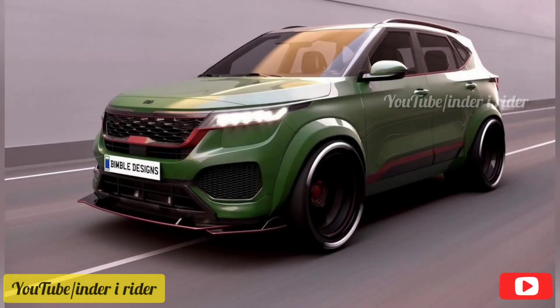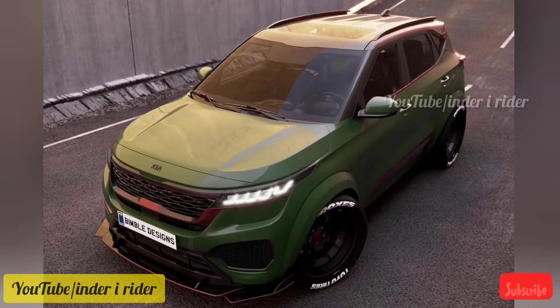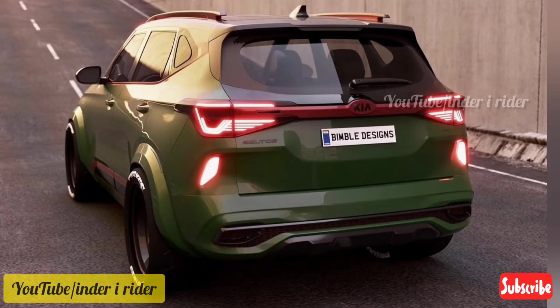Hello and welcome back to the channel. Today you will see the Kia Seltos, which is a good car — very big and powerful.